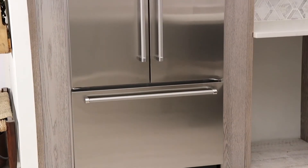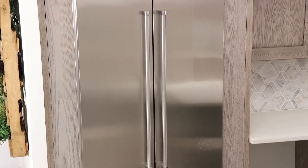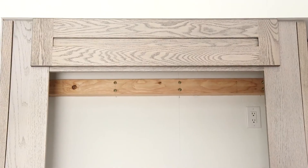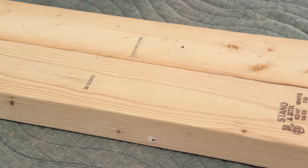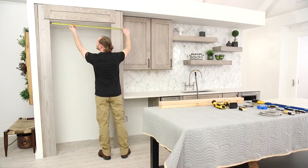Standard installation requires a solid soffit or cabinet bottom 84 inches above the floor. If a soffit or cabinet isn't available or is higher than 84 inches, then the refrigerator must be braced with anti-tip boards. Anti-tip boards are not provided with the product and should be measured and installed from pieces of 2x4 wood boards, long enough to fully cover the width of the housing.